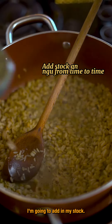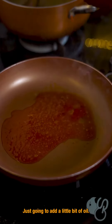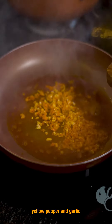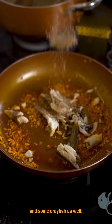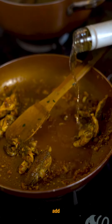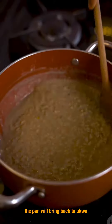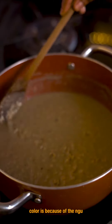From time to time I'm going to add in my stock. I'll add a little bit of oil, yellow pepper, and garlic, then some dry fish and some crayfish as well. I'm going to add white wine to deglaze the pan, then we'll bring back the ukwa. The reason it's this color is because of the ungu that we added.